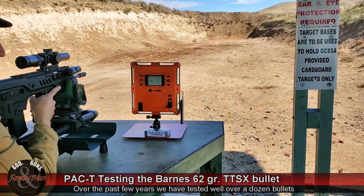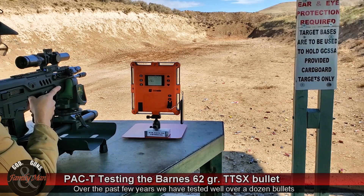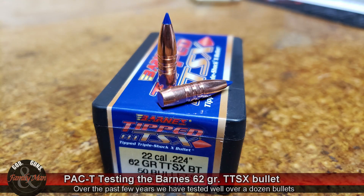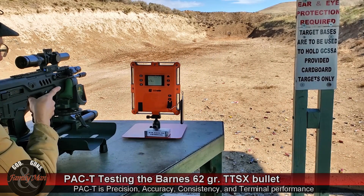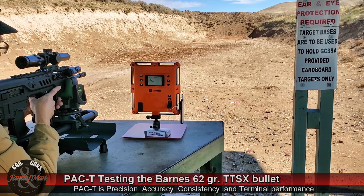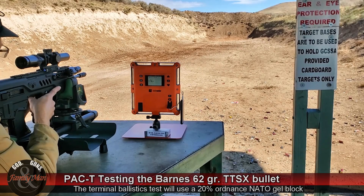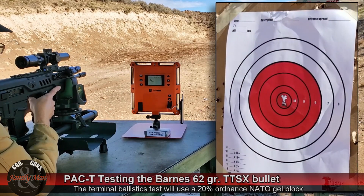Today I'm going to be shooting five rounds at 100 yards with these 62 grain Barnes TTSX bullets. I previously fired these bullets into ballistic gelatin on another day, but it's all going to become part of the same video — another PAC-T test on the Barnes TTSX. This is an IWI Tavor with a Schmidt Bender scope, target at 100 yards.